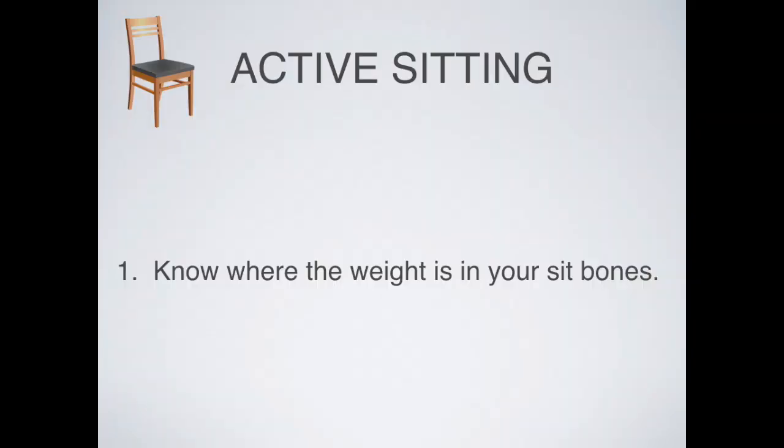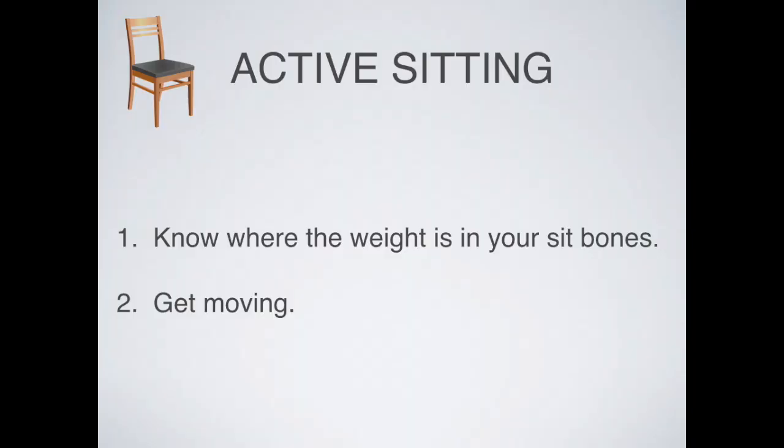The first idea with active sitting is knowing where the weight is in your sit bones. The next idea is to get moving — sitting is an activity, not a position. We're not frozen while sitting; we're moving a little bit all the time. You can explore the whole range of available movement: go onto one sit bone only, come forward to feel weight come into your legs and feet, go onto the other sit bone. If you go back, you can feel the front tighten to hold yourself up — but you have all this available space to move around.